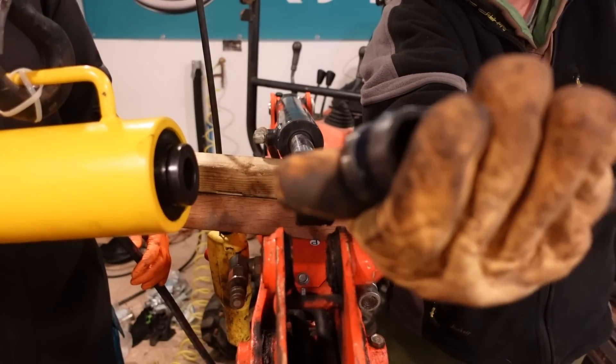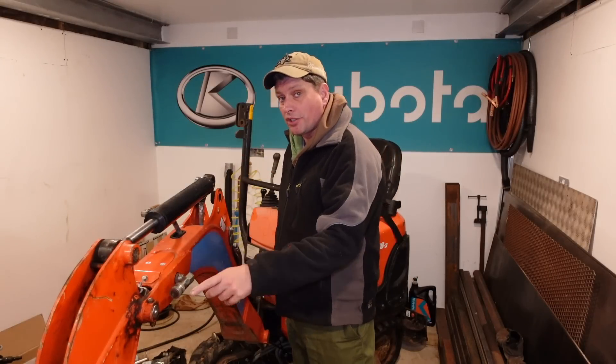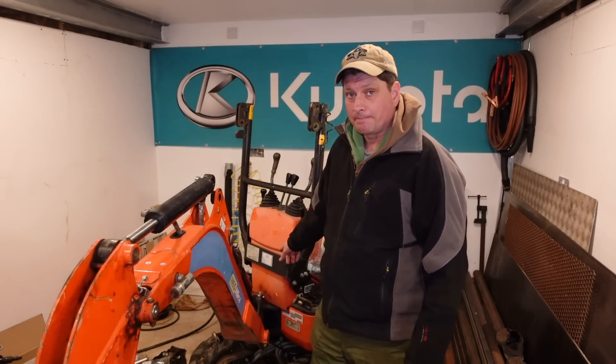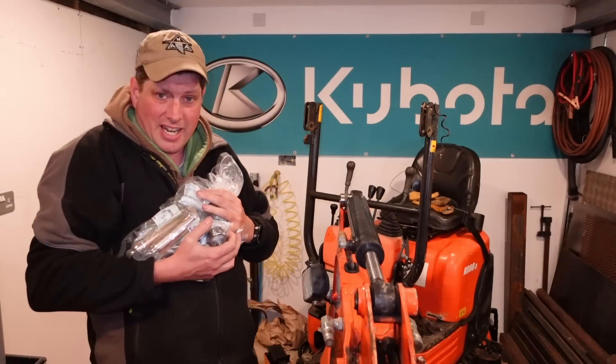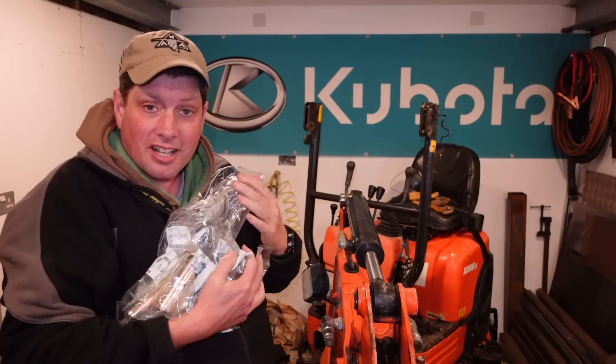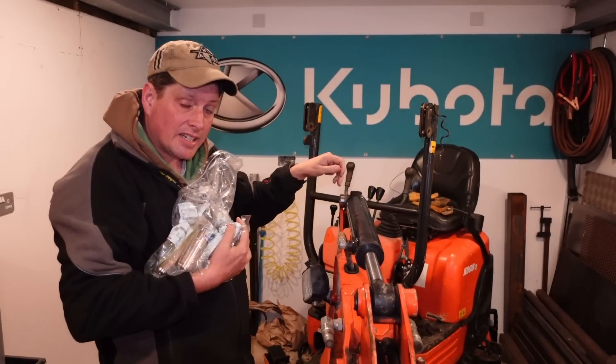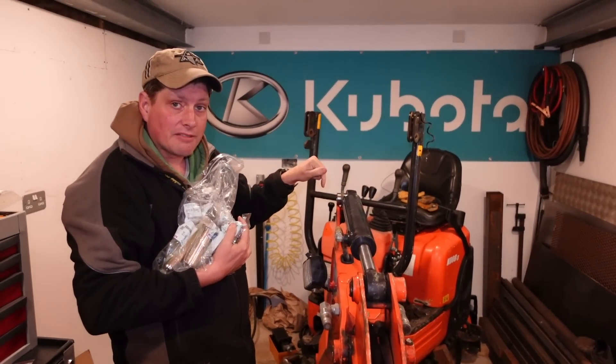Welcome back. This is the third episode in this series where we're going to tackle today all the pins and bushes on the KW8. As you can see there's a load of pins and bushes, so we've made a start here already and we'll show you how we're going to do that right now.